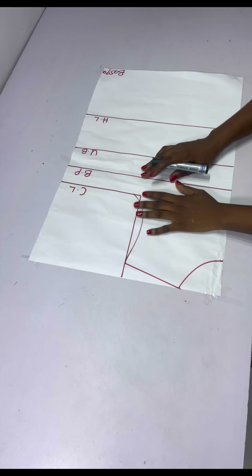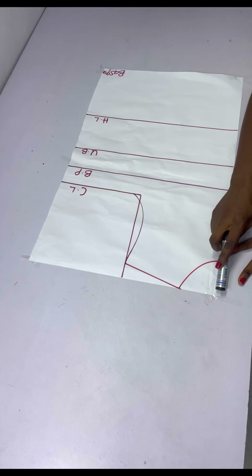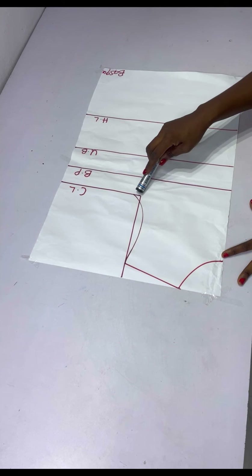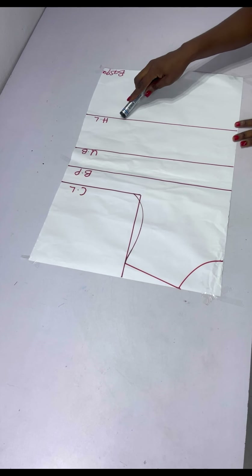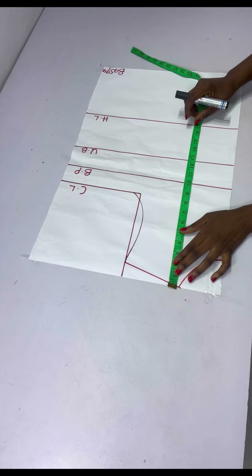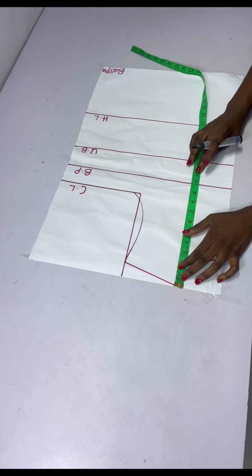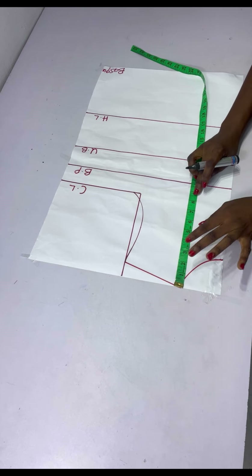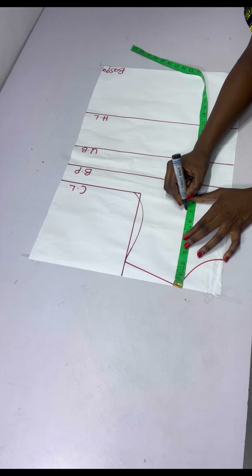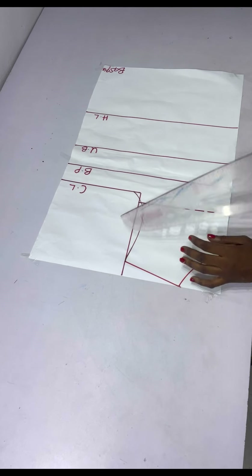I folded my pattern into two from the starting point. I took my shoulder measurements divided by two, then came down to the chest line, bust point, under bust, half length, and my base. Next I'm chalking how deep I want my off-shoulder to be — coming down to like seven inches. You determine how off you want it to be, so I chalked seven inches and connected it into a straight line.